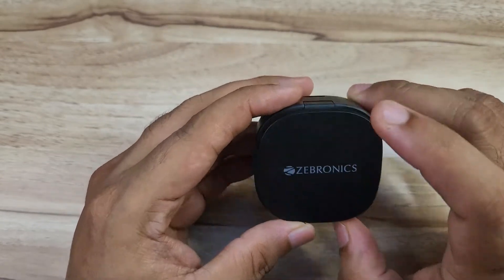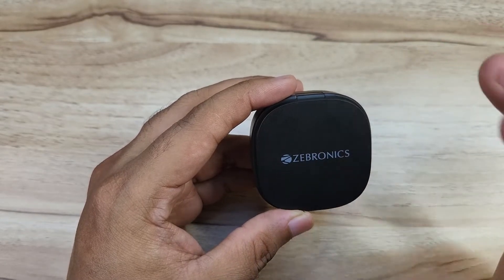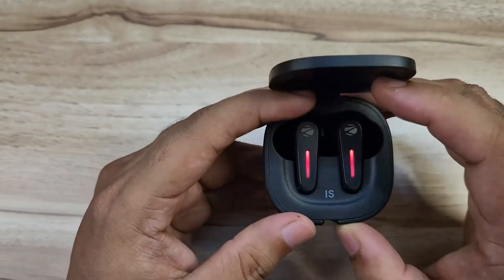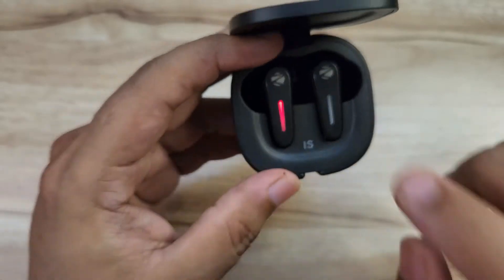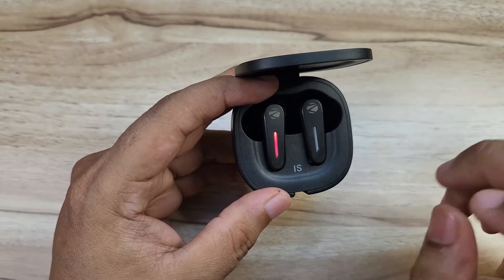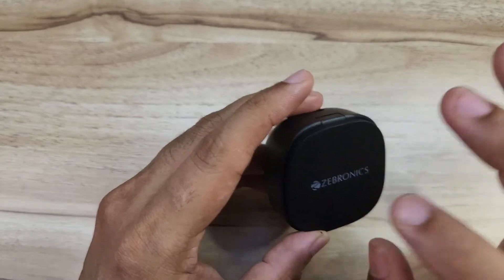Moving to build quality — it is not super quality; it is average plastic. Not the worst quality, but just average. The earbuds fit in the ear adequately, giving a reasonable feel overall. Durability is not a major problem.